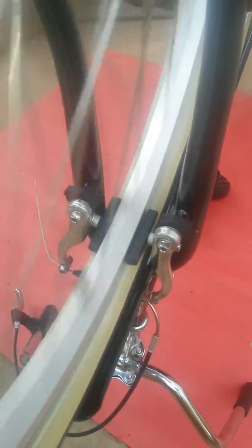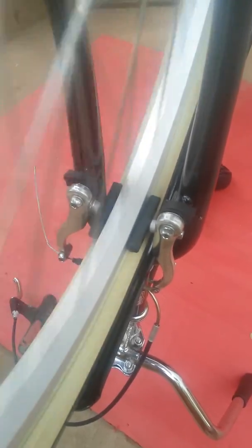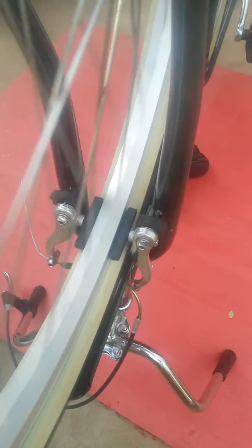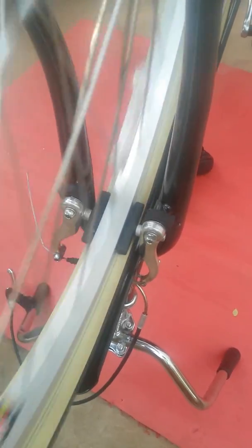This is the first wheel I have trued. Well, it's not exactly true but workable, and all I had was this. I got it for 20 rupees and I was able to make the wheel straight, or almost straight — rideably straight. So now it doesn't lock up.